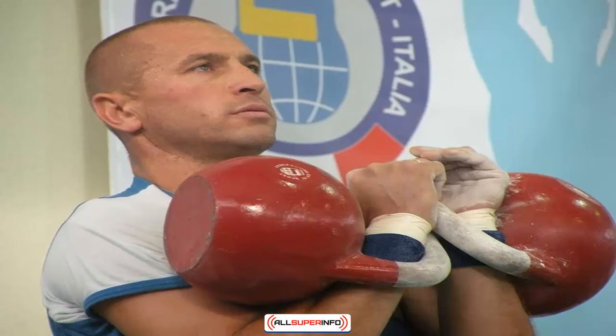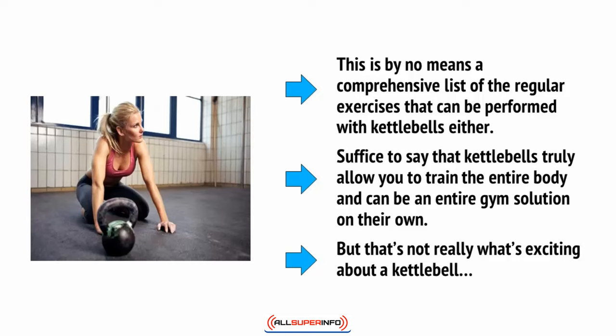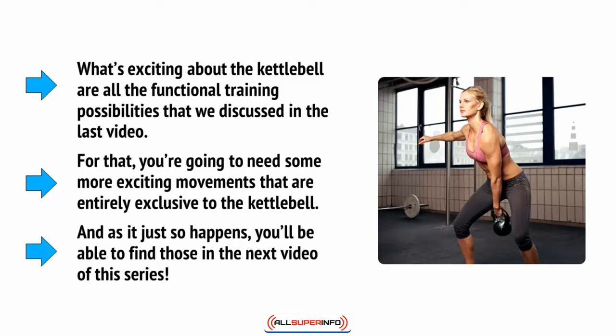As you can see, the kettlebell is an incredibly versatile tool that can simply replace your dumbbells and barbells. If you're looking for a cheap and easy home gym solution that won't take up much space but also won't limit what you can do, then look no further than getting yourself a set of kettlebells. This is by no means a comprehensive list — kettlebells truly allow you to train the entire body and can be an entire gym solution on their own. But what's really exciting about the kettlebell are all the functional training possibilities, with more exciting movements exclusive to the kettlebell that you'll find in the next video of this series.